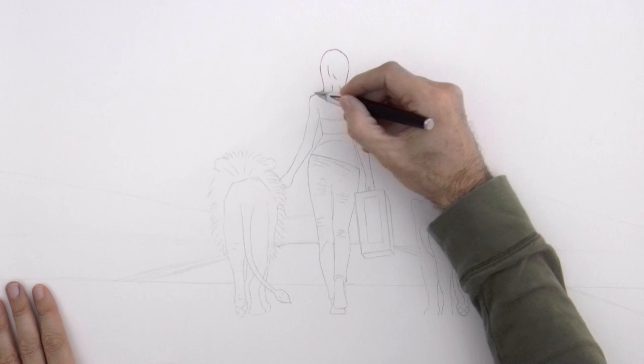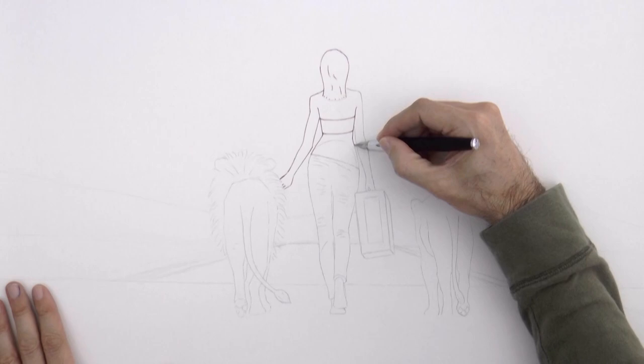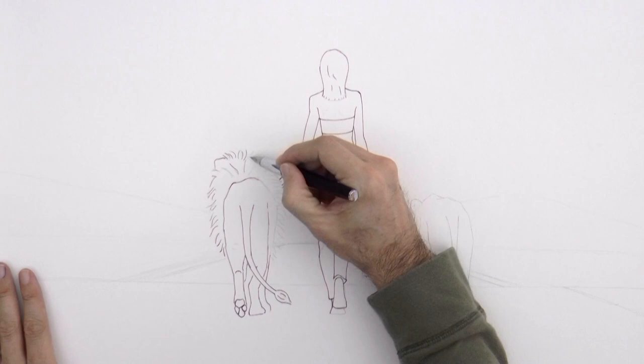I am using a drawing that I made a few months ago of a girl walking with two lions, which I traced on this paper, and I'm going over it with the fountain pen. In case you want to see how I did the sketch in the original drawing with pencil, I'm leaving you the link at the end of this video. So here I'm simply going over the line that I have traced.